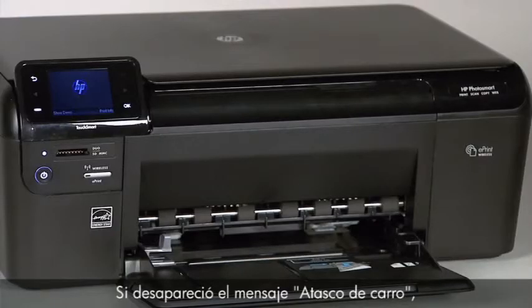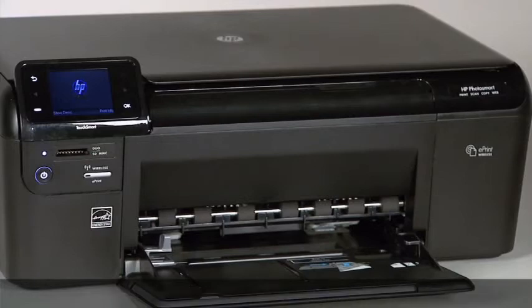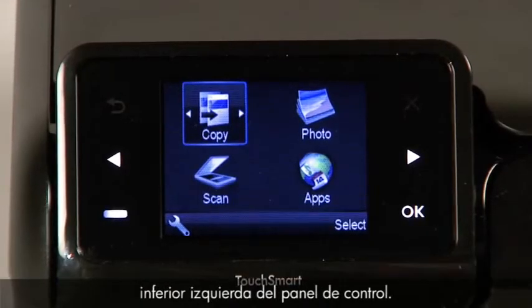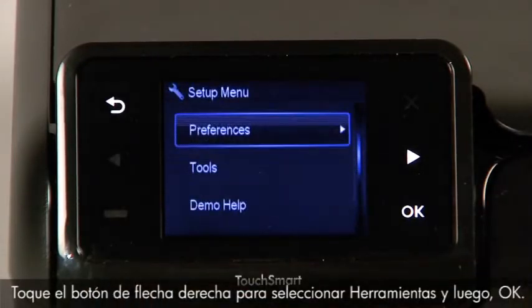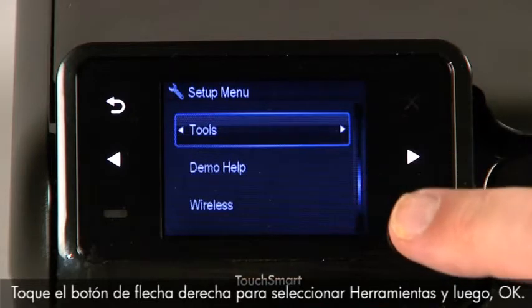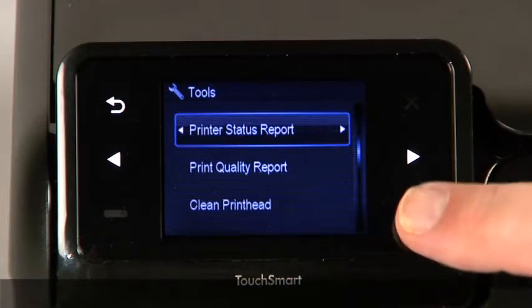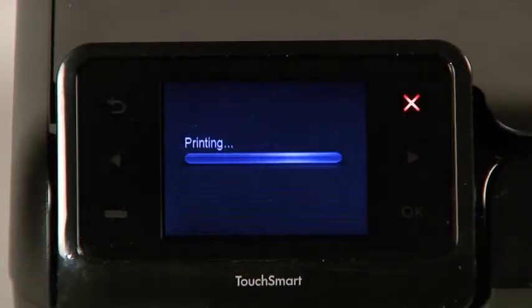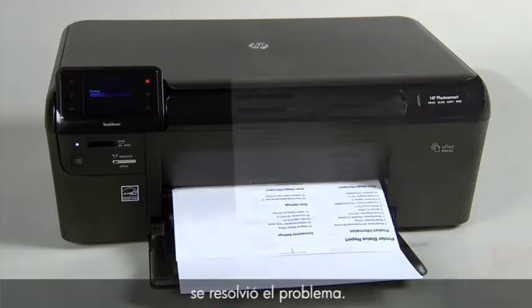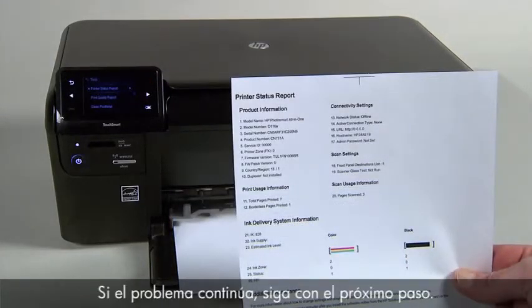If the carriage jam message has cleared, follow these steps to print a printer status report. Touch the button with a dash in the lower left corner of the control panel. Touch the right arrow button to select Tools and then touch OK. Touch the right arrow button to select Printer Status Report, then touch OK. If the printer status report prints successfully, the issue is resolved. If the issue persists, go to the next step.